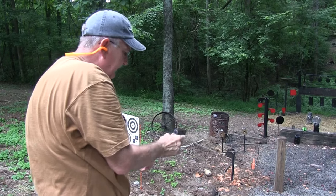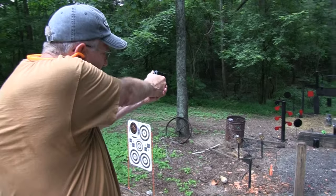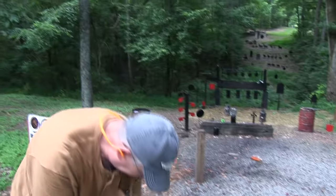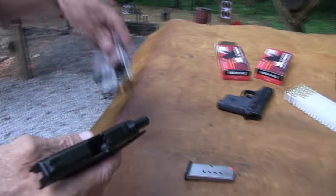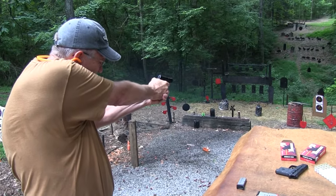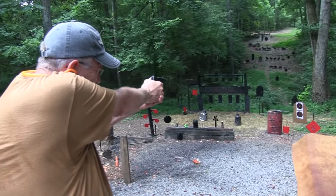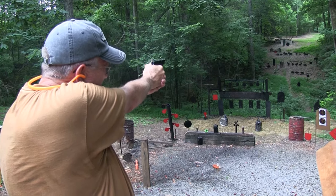That trigger — I wanted to reset it. Click. As you can see, having the second-strike capability on these firearms is pretty important — apparently it's needed. Let's try that again. I've got two more magazines here. Let's go for the gong. Got him.